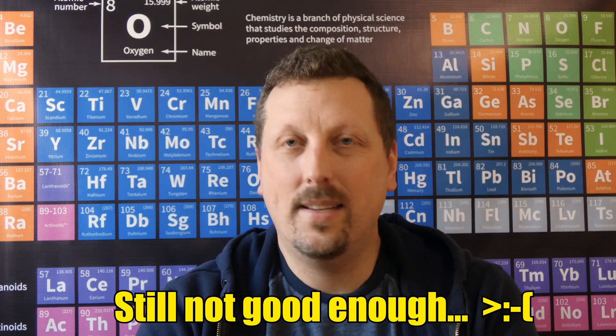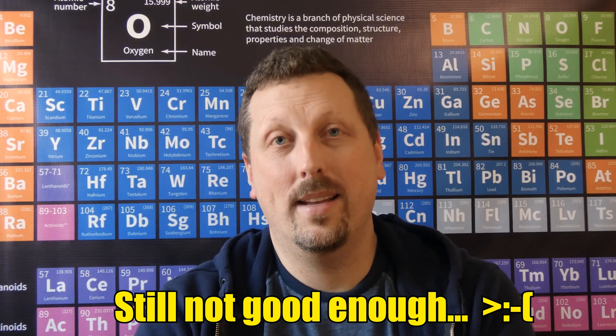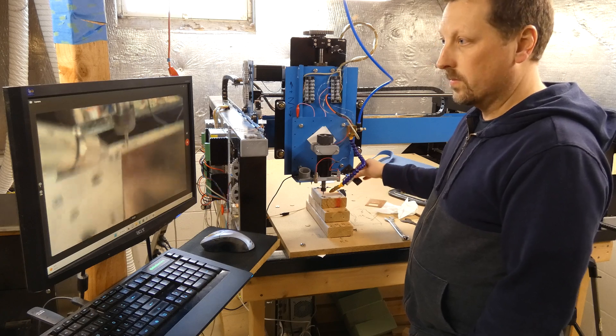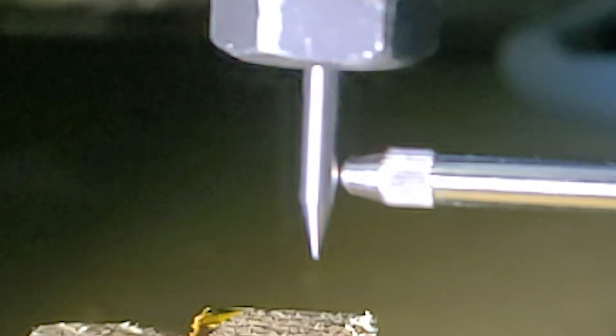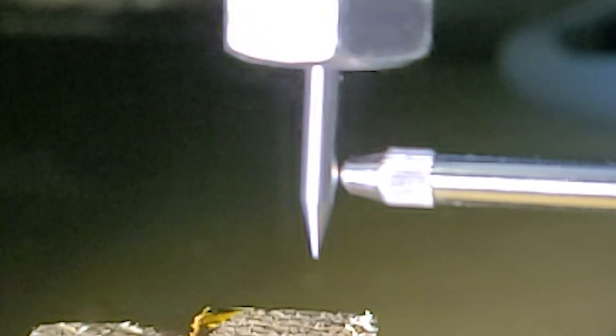I queued up another one, dug into it, and broke the bit again. I started recording everything — I've got a camera mounted on the router, I set up a camera on a tripod to watch it, and I used the ultra slow-mo on my phone to record the bit as it's rotating. I looked at it and it looked a little wobbly.